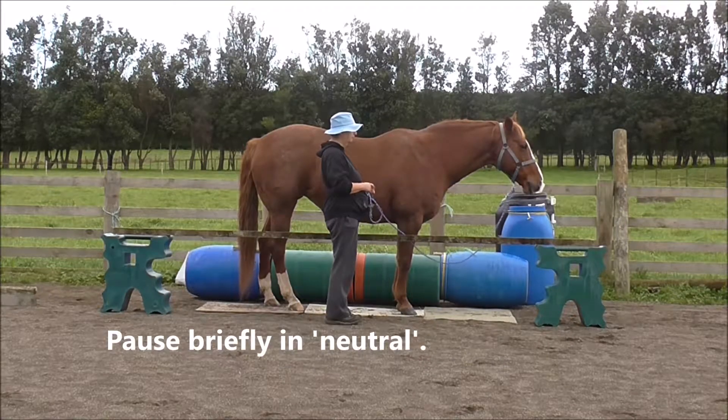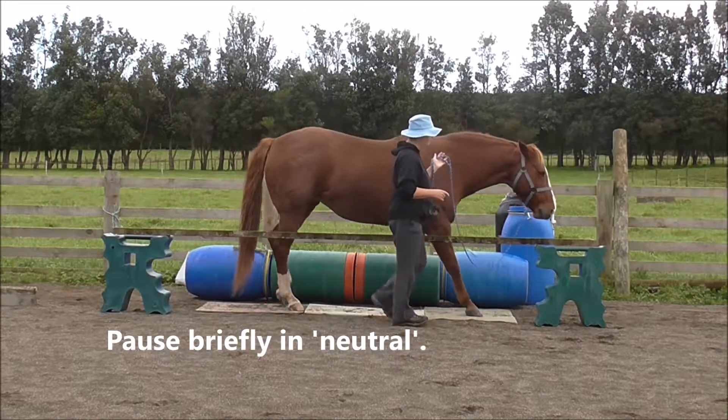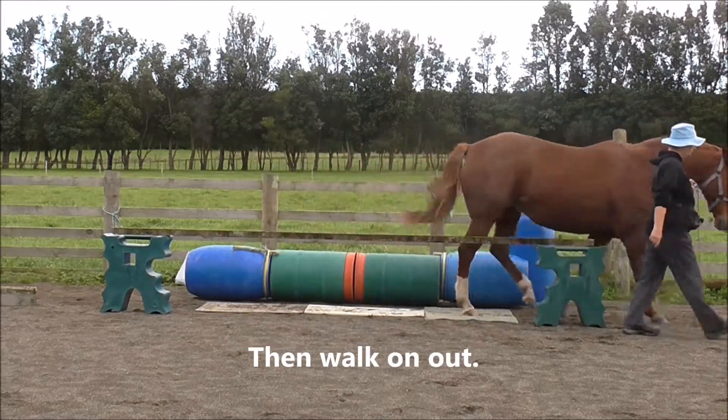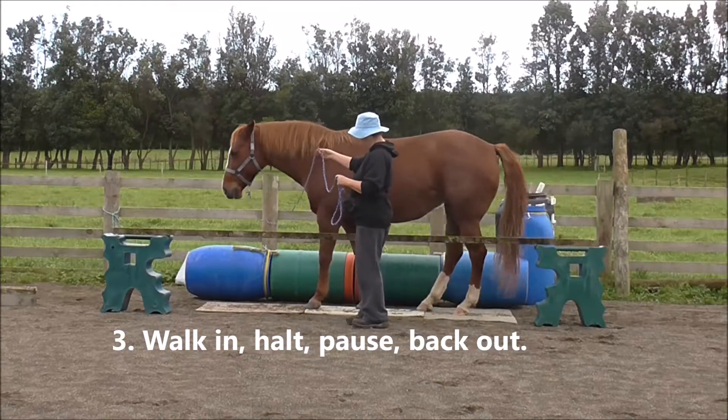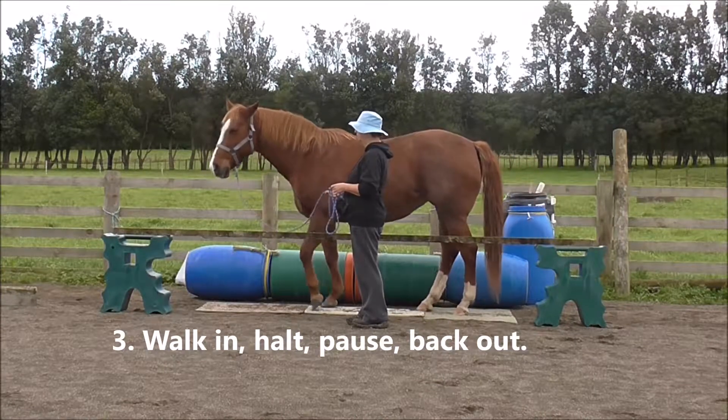We're going to click and treat for the halt. We're going to pause briefly in neutral and then ask for the walk out. Third slice is to walk in, halt, pause, and back out.